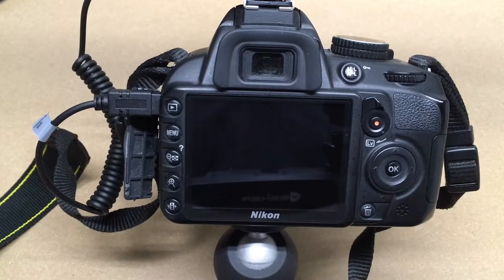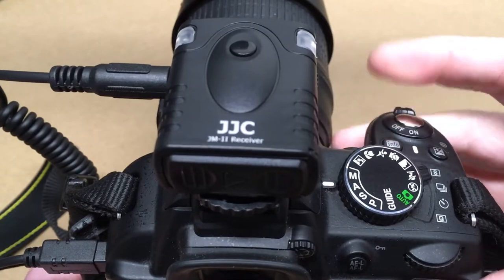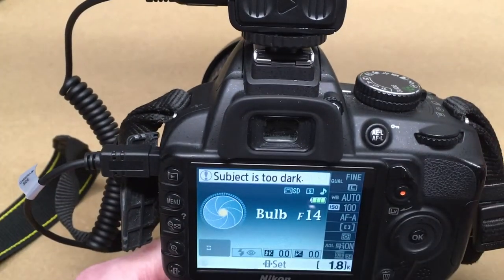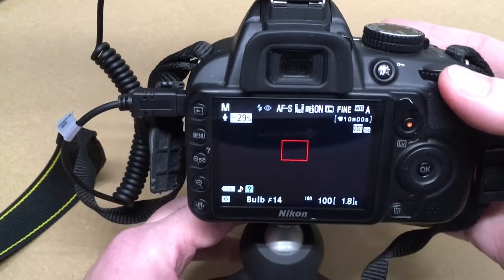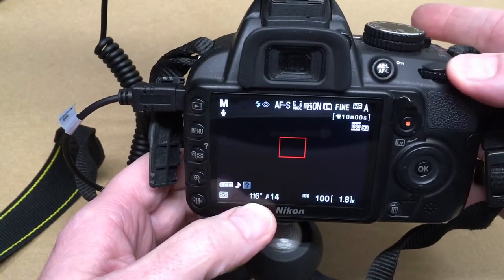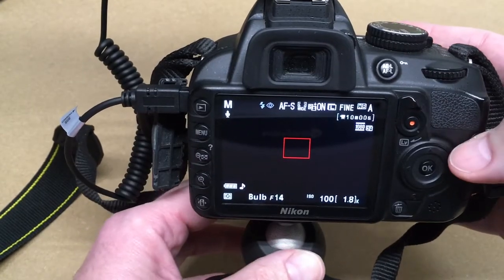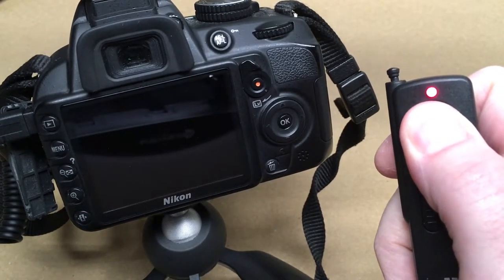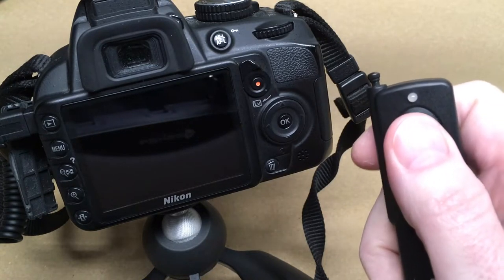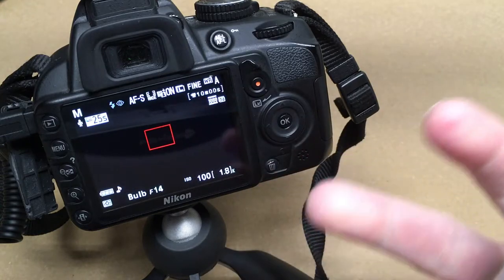For bulb mode — I'm recording this part the next day. I didn't really have a grasp on how bulb mode worked, but I've done some research. On the camera, set the dial to M for manual. Then use the dial wheel to jog the shutter speed all the way to the left until it says 'bulb.' Then on the remote, hold it partway down to focus, then press it down until the light goes out — and now the shutter is open. Press it again to close it. People use bulb mode to take pictures of stars and do special effects.